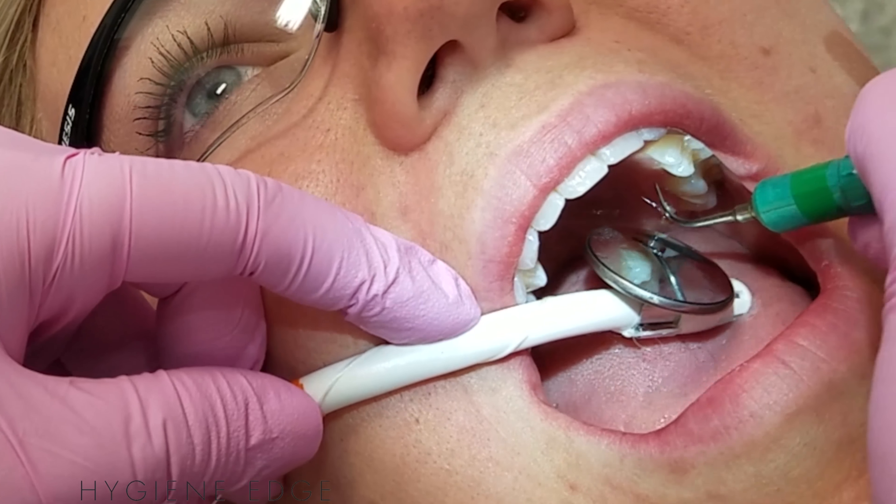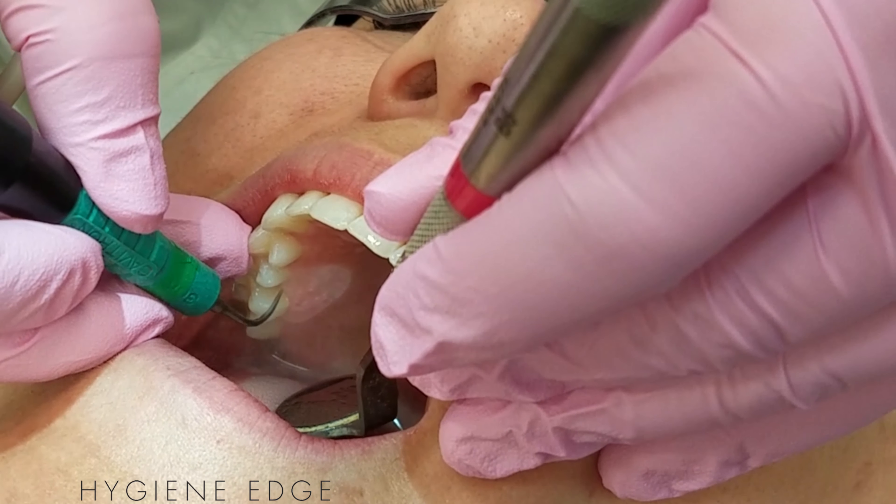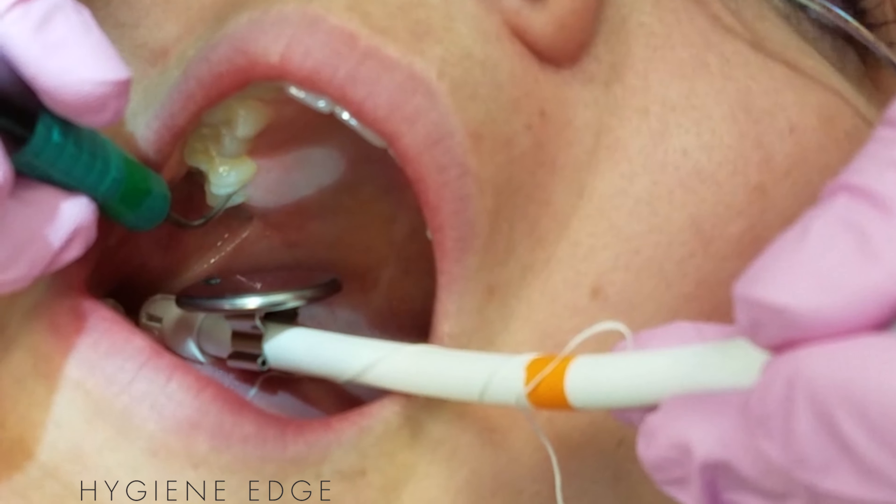The manufacturer recommends the use of the Blue Boa DE, which holds a standard saliva ejector to reduce aerosols, increase suction, and reduce hand fatigue.